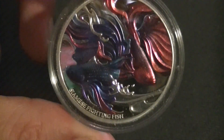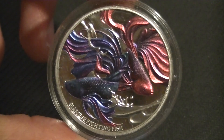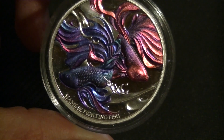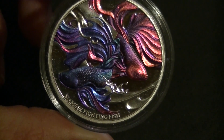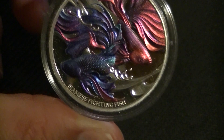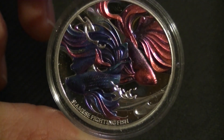So, one — well actually two — fighting fish, and I don't think there's anything else to say. You can technically spend this if you go to New Zealand, although that would be stupid. You'd definitely get more bang for your buck if you just sold it on eBay. Either way, I hope you enjoyed it — until next time, thank you for watching, bye bye.